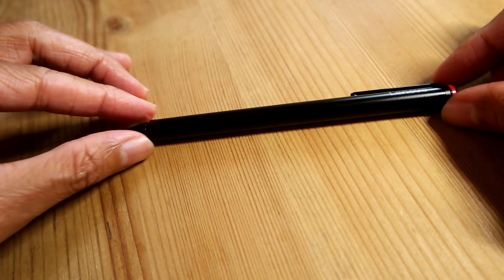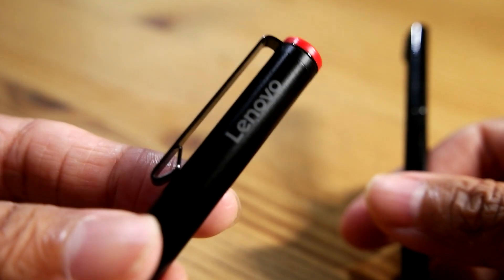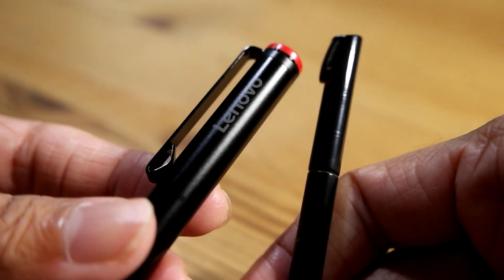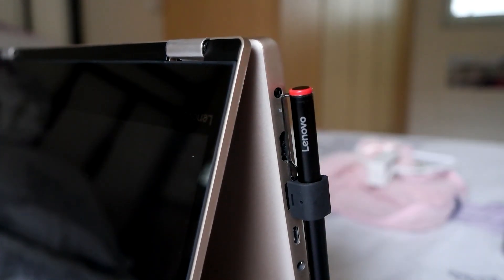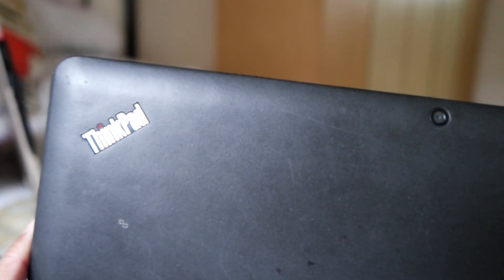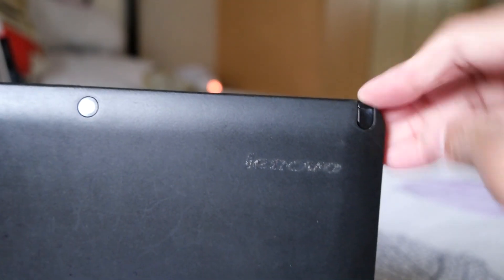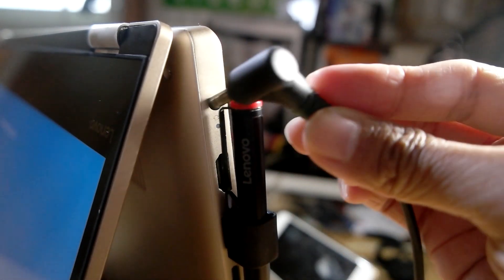My first impression, even before I start using it, I don't like it for three reasons. It's huge and heavy compared with its cousin from the Lenovo Helix. It needs a battery to operate, whereas its cousin can run on its own. The USB pen holder is simply ugly and not practical — its cousin Helix has its own pen slot built-in. Oh wait, it's also blocking my power input.